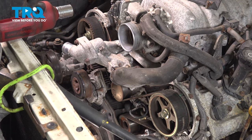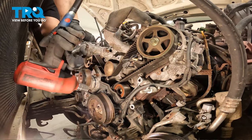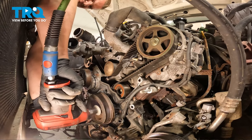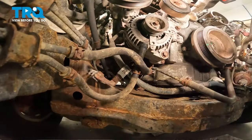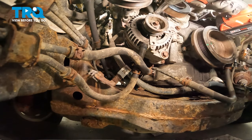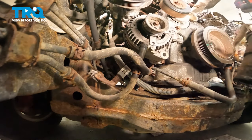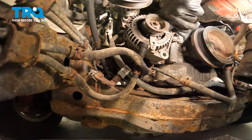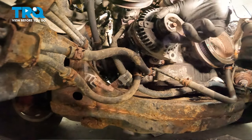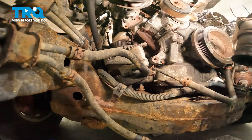Using a 22mm socket, remove the crank bolt. I recommend using a holder for the pulley, but if you don't have one, an impact works just fine. There's a 14mm nut and bolt for the alternator — the nut is right here, the bolt is down here. There's also a 12mm nut for the alternator. Pull the alternator forward and set it down to hang out for now.